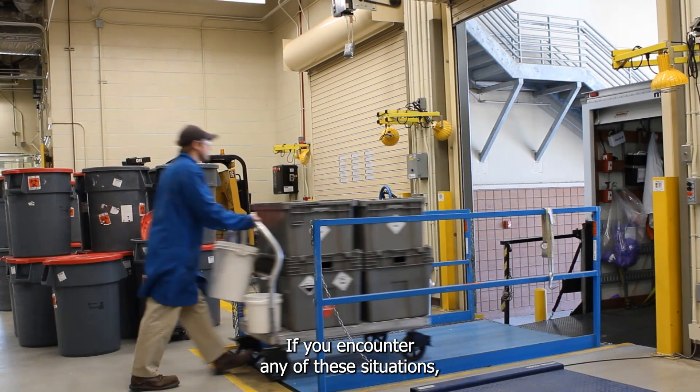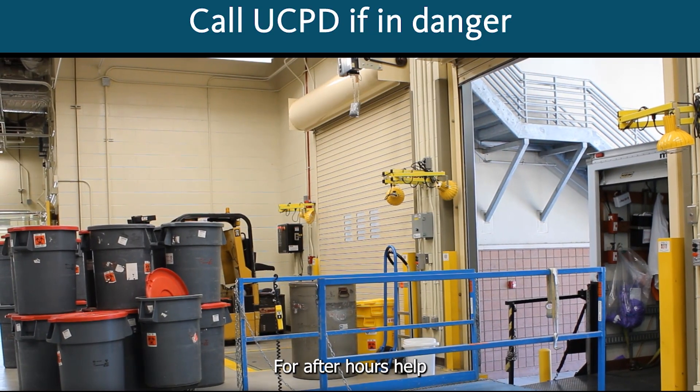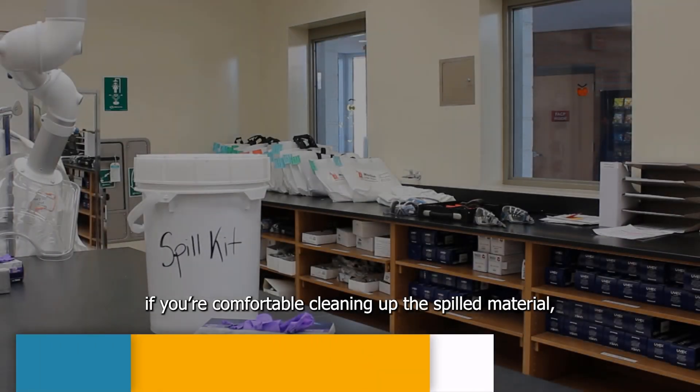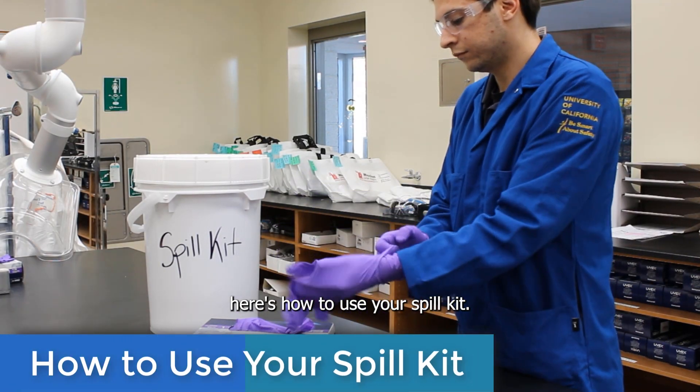If you encounter any of these situations, call EH&S for assistance. For after-hours help or if you believe to be in imminent danger, call UCPD. If you're comfortable cleaning up the spilled material, here's how to use your spill kit.